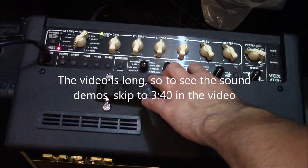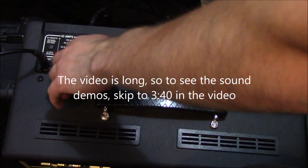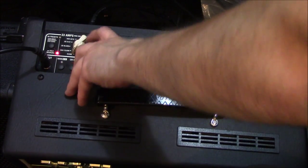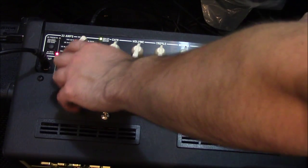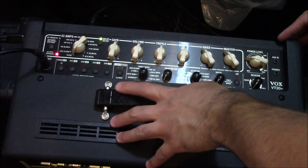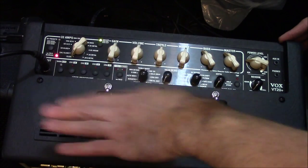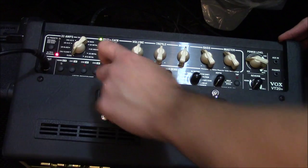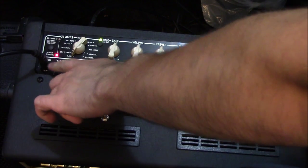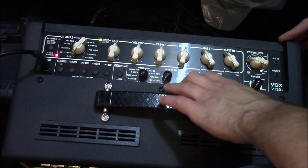Your basic features on this amp are 33 different amp models — 11 different categories with three different versions on each. There are 100 presets, and on each of those versions there are three different presets that go with various specific songs. You can see a list of those in the manual. You also get eight channels you can save everything into: two different banks with four different channels on each bank.